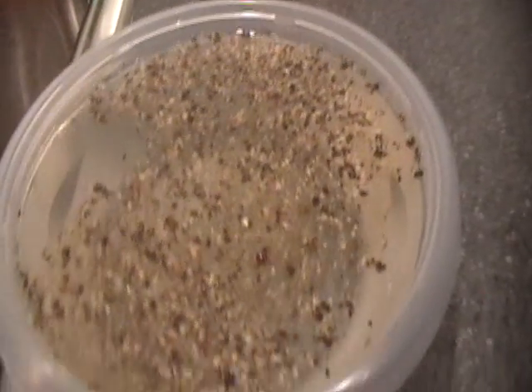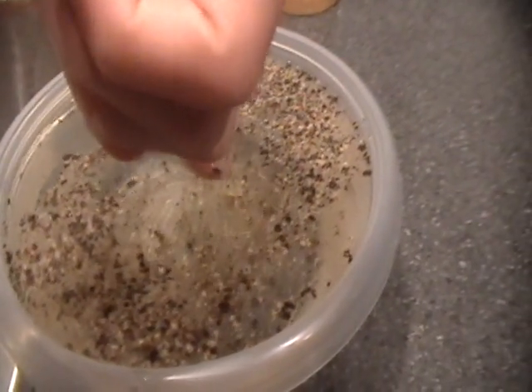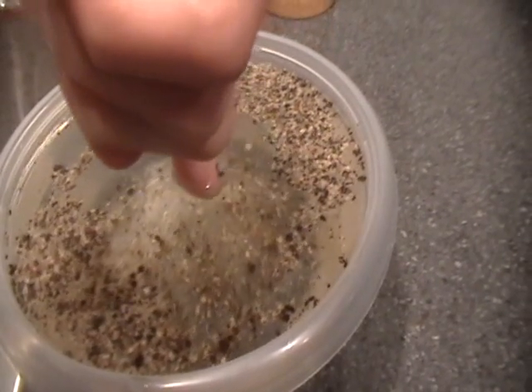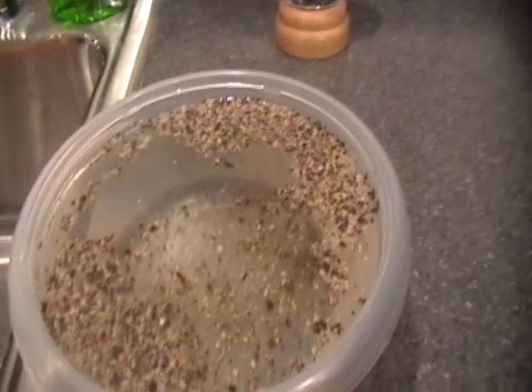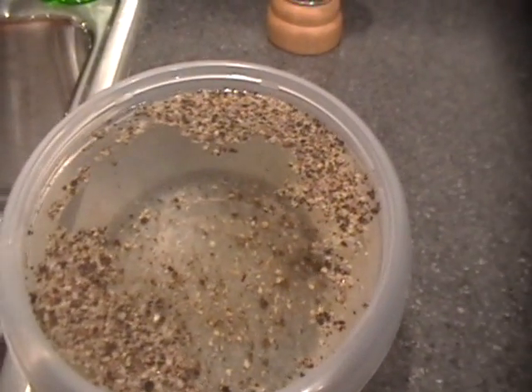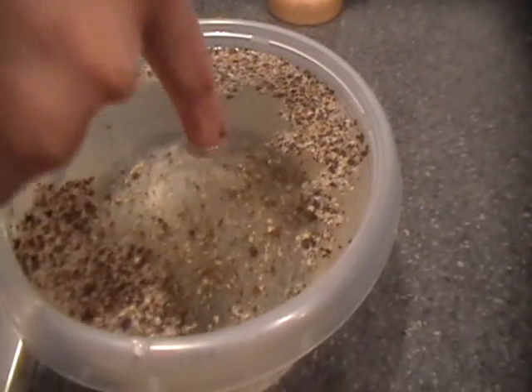Now, as soon as I stick my finger in there, it's all going to move to the outer ring — ready? It's just a chemical in the soap that makes it do that. Usually you can use the same finger twice, but since we didn't get quite all of it, I might be able to use this one again.